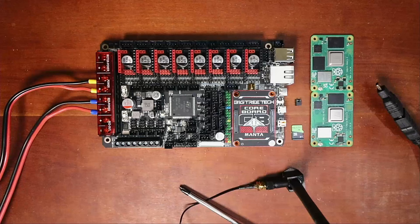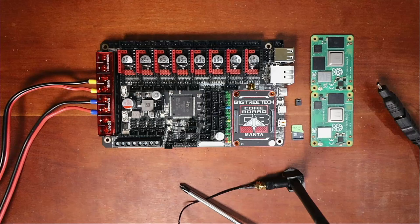Today we're going to talk about how to install FluidPi on the BigTreeTech Manta M8P version 2. There are two different versions of the Raspberry Pi CM4 I'm going to cover. There are many more, but these both have Wi-Fi. One does not have eMMC, one does. The one we're going to focus on today is the one without.